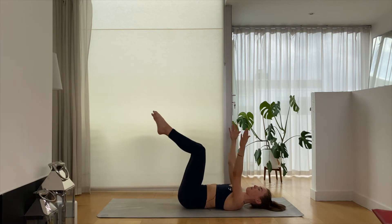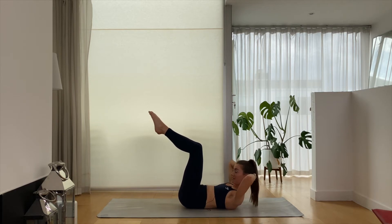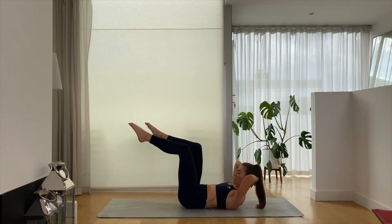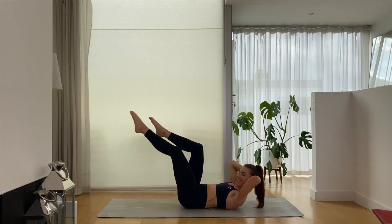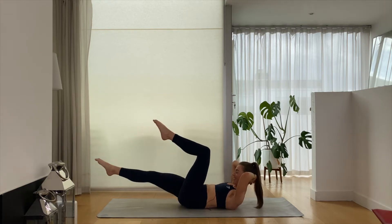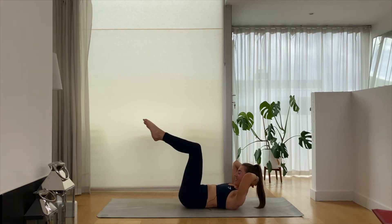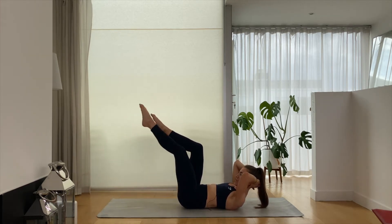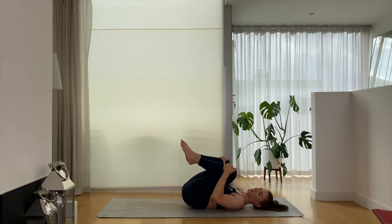We're going to lift those legs to tabletop, pop the hands in towards the back of the head, and then from here let's find our chest lift. Chest is lifted, we're going to lengthen the right leg and return, lengthen through left and return. Keep the rib cage pulled down and in towards that abdominal space. We're almost there — six, five, four, three, two, last one. Pop the hands to the knees, lower head, neck and shoulders, and give yourself a little squeeze. You can rock yourself just from side to side if you want.